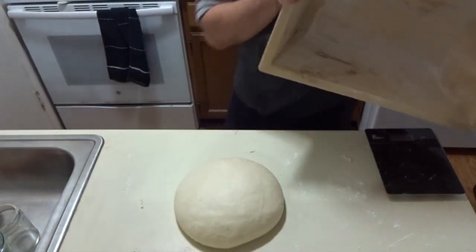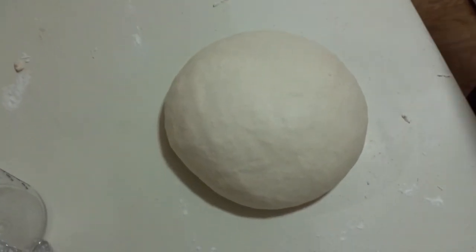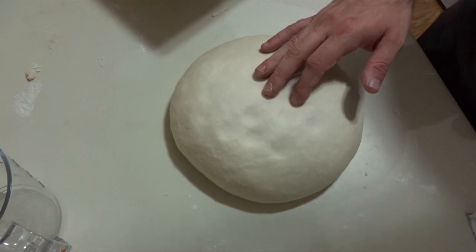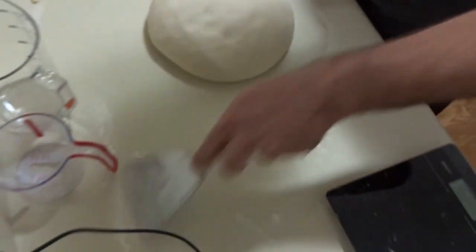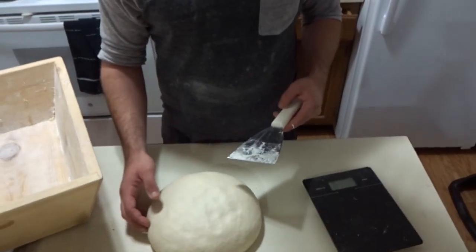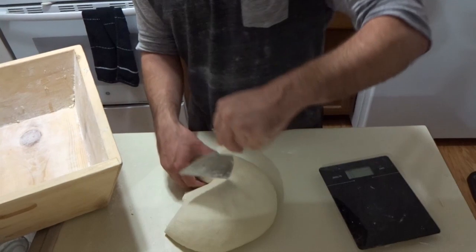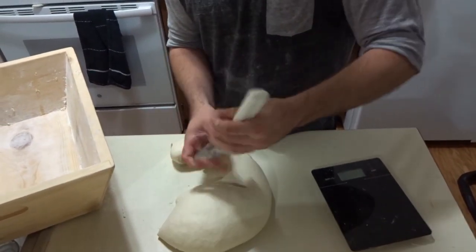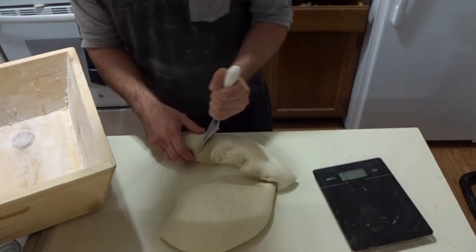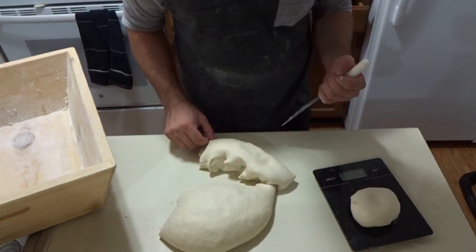It's been about 30 minutes. The dough is relaxed. It's a very nice dough. I'm going to do about 230 gram dough balls — it has to be between 200 and 280 grams according to the AVPN.